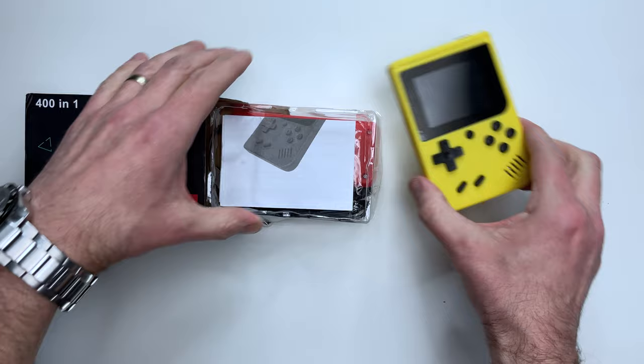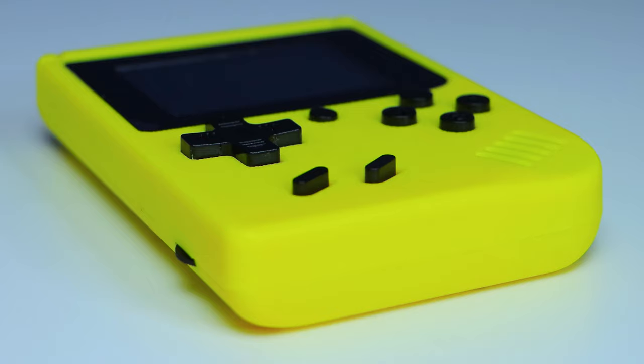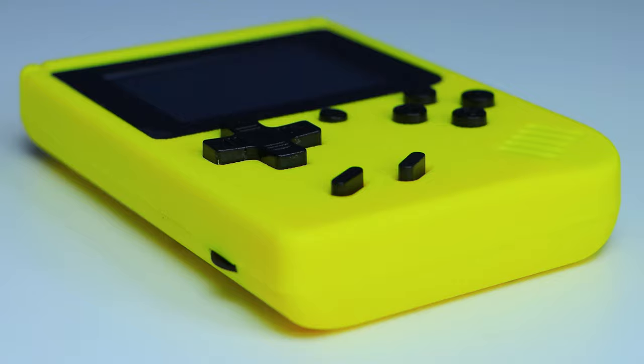In the box you get the console, one user manual, a small micro USB charging cable, one AV cable, and one control pad. Looking at the console, the exterior shell is just plastic — and when I say plastic, I mean the type where if you were to drop this onto a hard surface, I imagine it would shatter almost instantly.